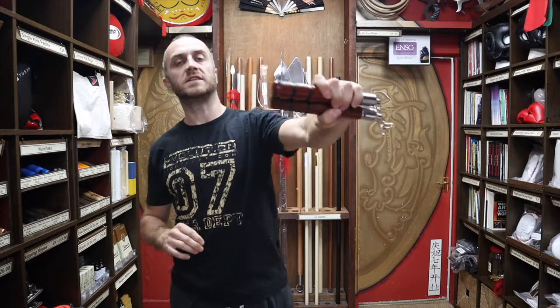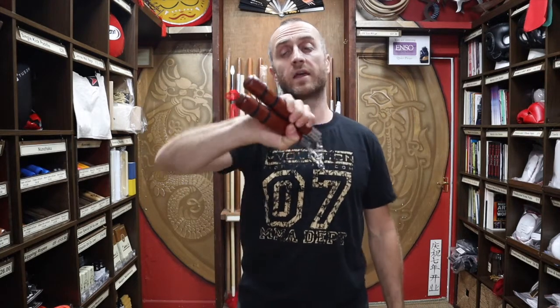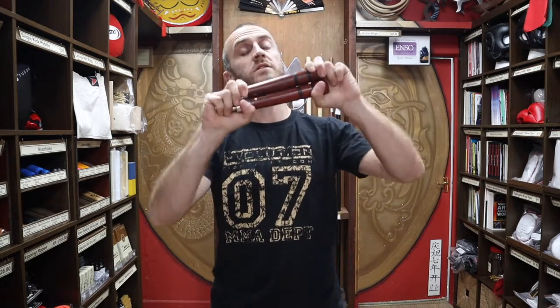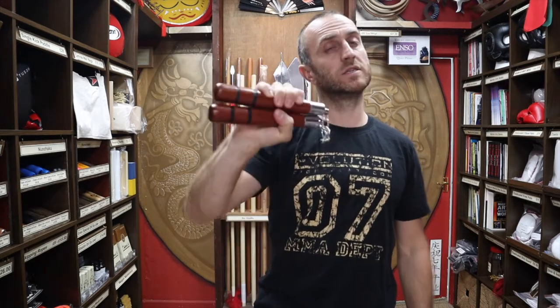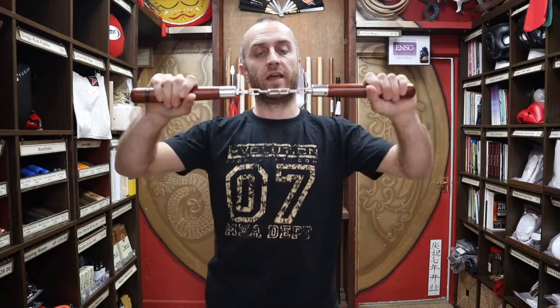So let's get into this video and learn all we can about the eight inch nunchaku. These are the eight inch nunchaku. The standard tends to be 12 inch for nunchucks, so these are a lot shorter. There's not many chucks like this on the market — they're quite rare. We used to get black ones but now these wooden ones are the only ones we're currently able to get. They do tend to sell quite quickly because they're a really nice addition to a nunchaku collection.